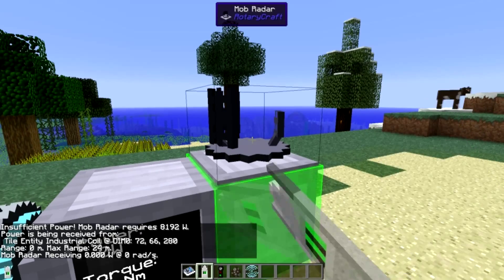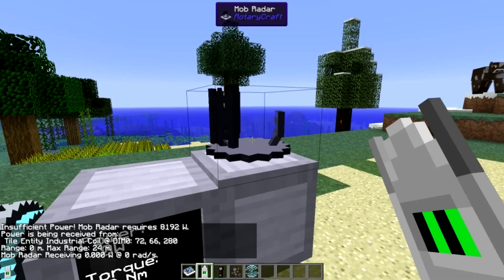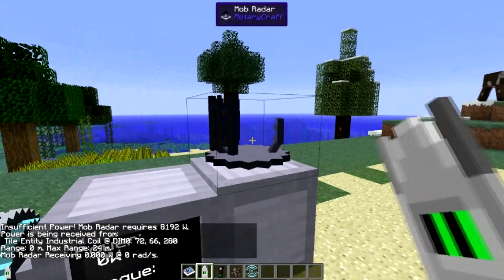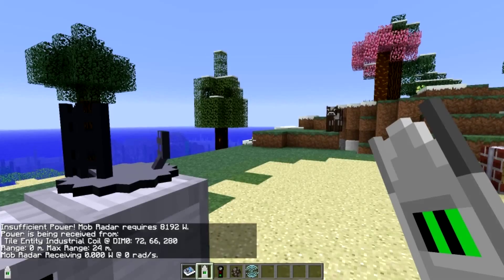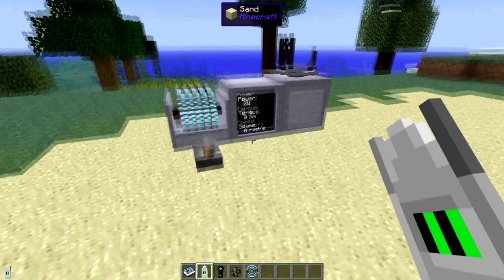The max range on this is currently 24 meters. I'm not sure if this is the maximum maximum, or if it's configurable in the config files. Usually, Bricka has said in the past, most of the things are — the max range is usually configurable.